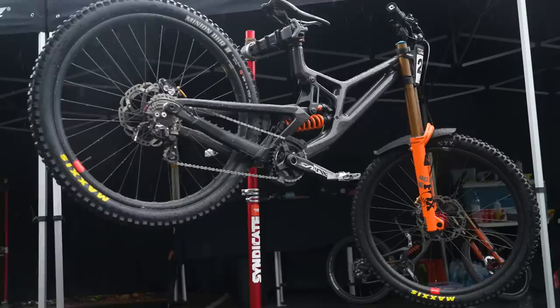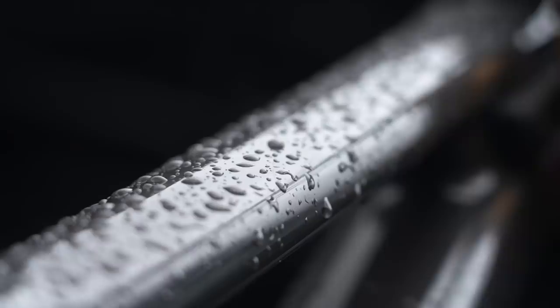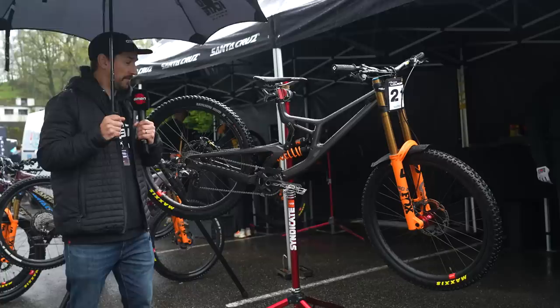This is Jackson Goldstone's bike. He's riding here for the test event in Lourdes in France. Here's the eighth version of the Santa Cruz V10. Similar looking sort of frame layout, but slightly different. According to Santa Cruz, the official word is it looks better and is faster than the previous Santa Cruz V10.